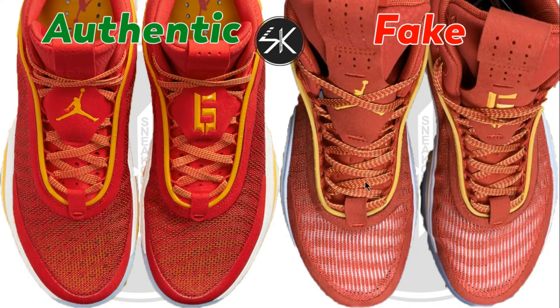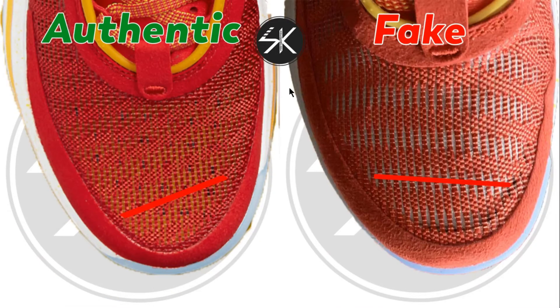Moving from above, look at the two box lines — the direction is different. On the authentic the line goes in one direction, but on the fake it is horizontal. Also the color is different: the authentic is red and yellow, while the fake is white and red. You can see the different directions clearly when I put a line on it.